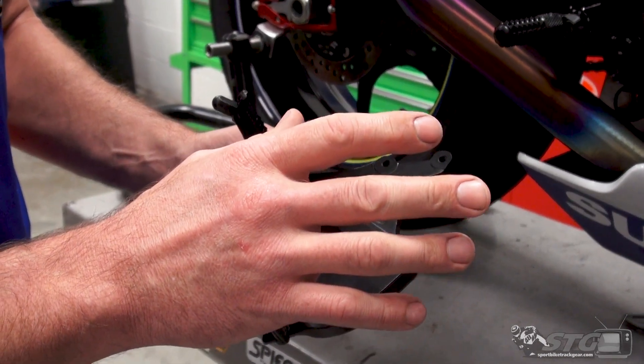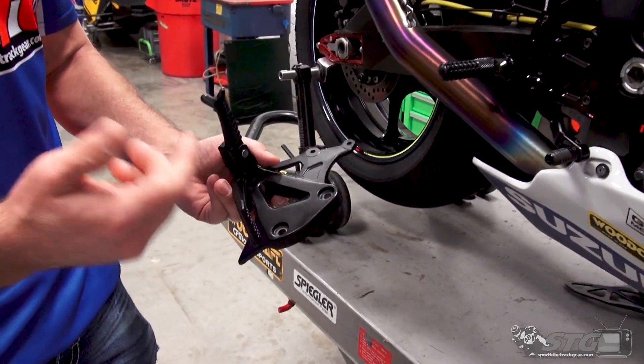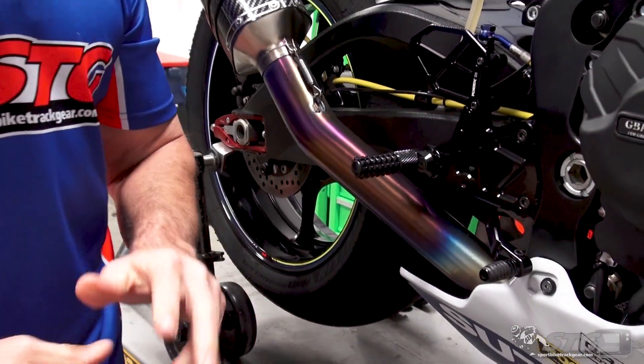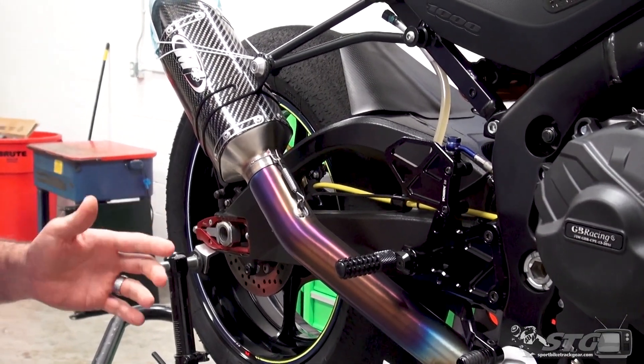The position the engineers feel is going to be best suited for most riders — or the rider who the ergonomics were designed around — is not always the best solution for every single rider. Your OEM pegs are going to fold up like this, but in the event of a crash, I can't tell you how many times I've seen a fixed foot peg — like you're going to find on almost every aftermarket rear set kit — save an exhaust in a crash, or at least dramatically reduce the amount of damage to it. If you're racing or doing track days, that in itself can pay huge dividends if you're not destroying an exhaust system every time you have a tip-over, because the bottom line is it happens.